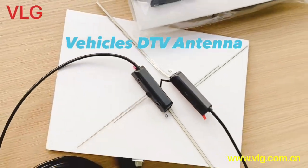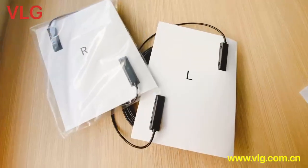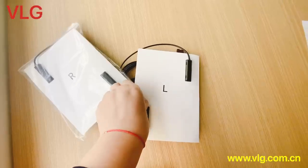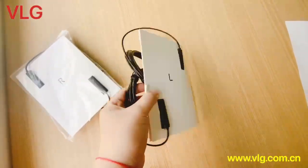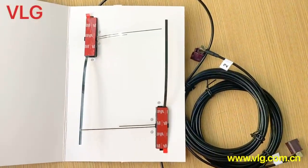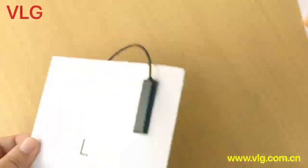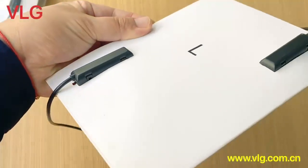Hello guys, today we are looking at a digital TV antenna for vehicles. This antenna comes in two models: one for installation on the left side windshield and another for the right side. Here is the left side antenna — we can see its size is very small.